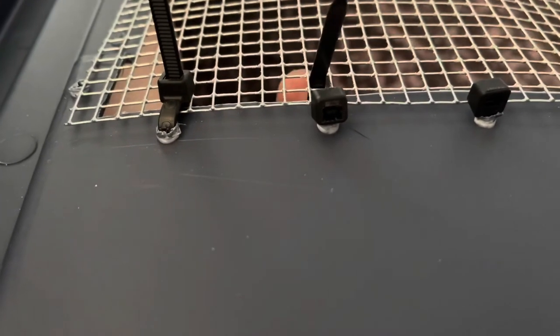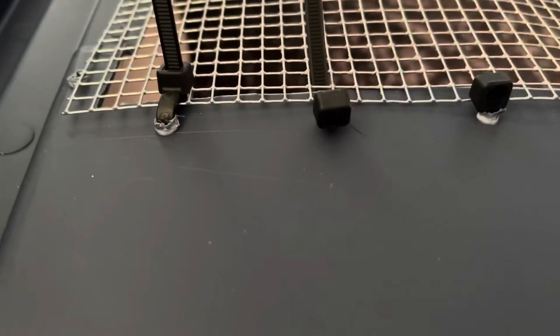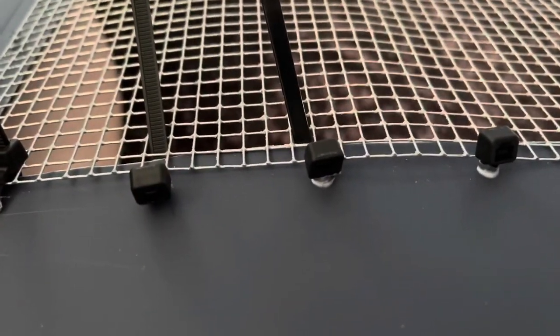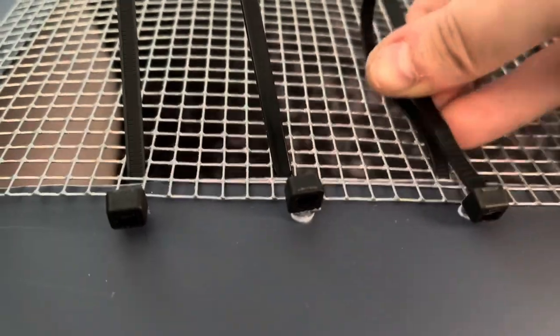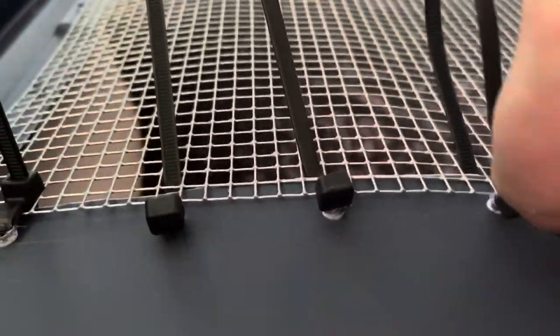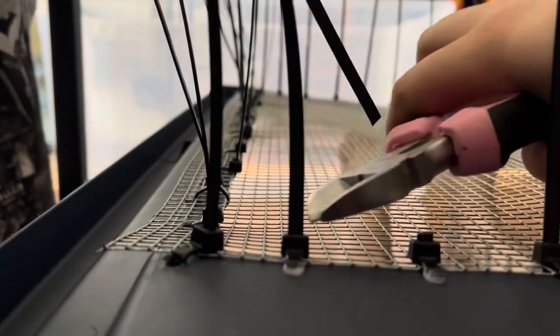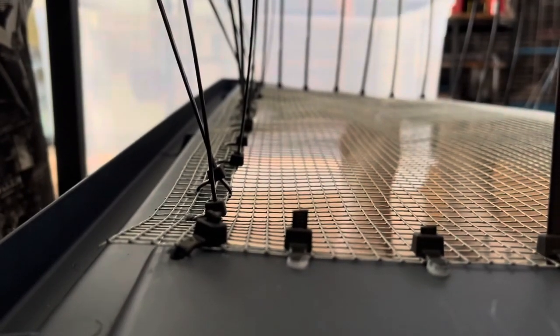I do it about an inch and a half apart. The hardware cloth goes on the inside — where you would flip it over to put it back on the bin. It's tedious, but I like to make these really universal. If you're just going to use it for a Syrian you could do a couple less, but I just want to be able to make it universal for whoever I have at my house at the time. Make sure you get them super tight — you don't want any escapees. Then I just go back in with my wire cutters and trim all of the edges off so there's not a bunch of dangling things in the enclosure.